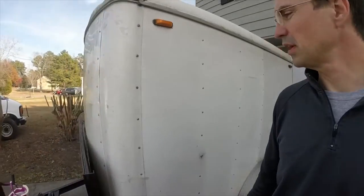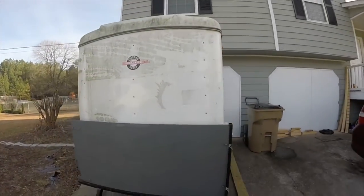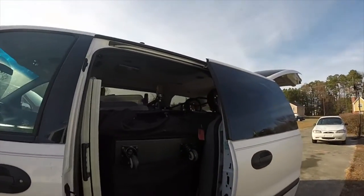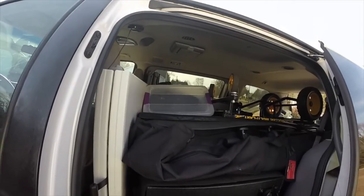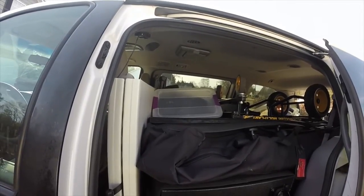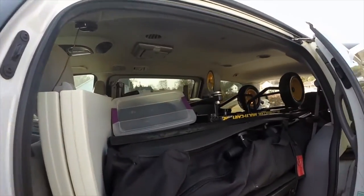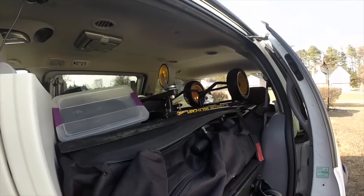Hey YouTube, this is DJ Elite with Sirius Diversions Entertainment — funny name, Sirius Entertainment. I showed you a tour a few months ago of our trailer. It's a little 5x8 trailer that's been working well for us. We've also been using my old family van, which has now become the DJ van for the last few months. As you can see, we're starting to get pretty full.